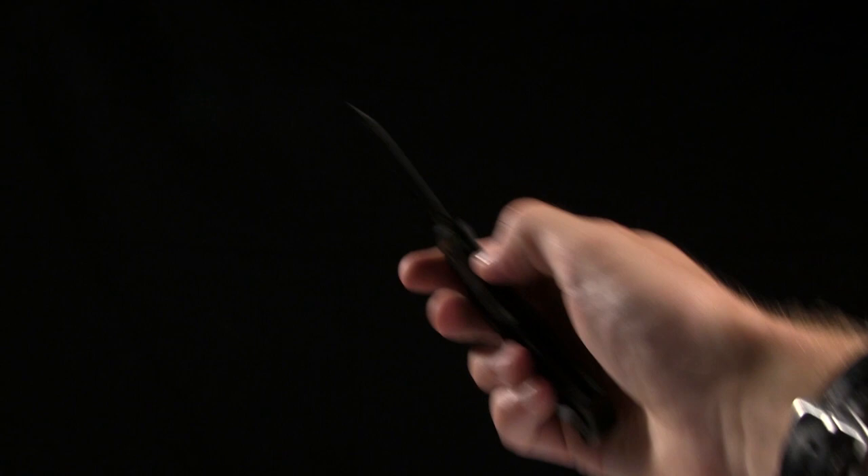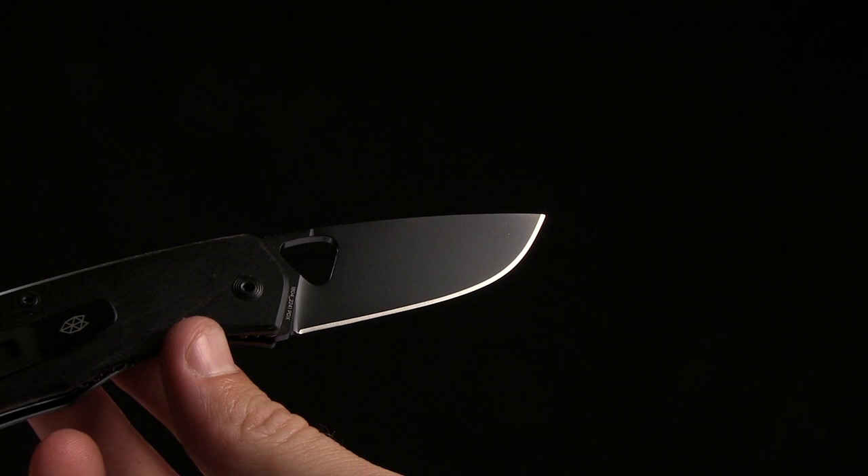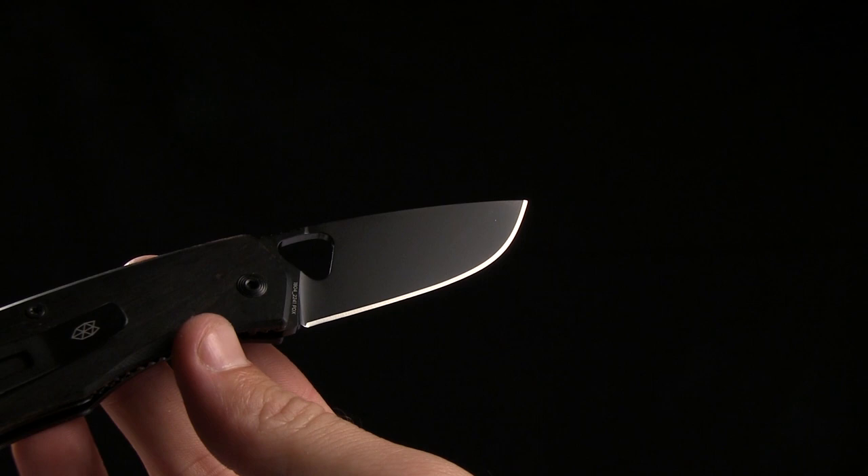The overall length is 6.75 inches, blade length of 2.75 inches, and it is CTSBD1 steel. Sorry — the other models are D2, but this one is CTSBD1. Glad I caught myself there.